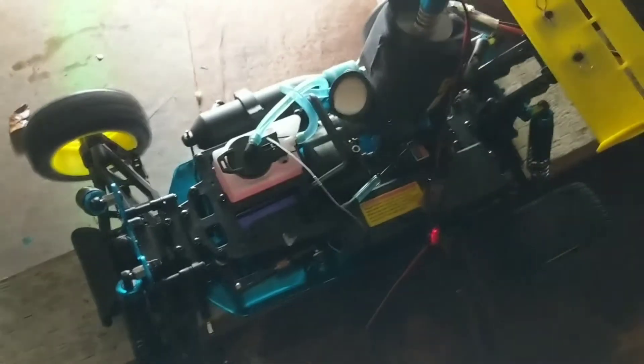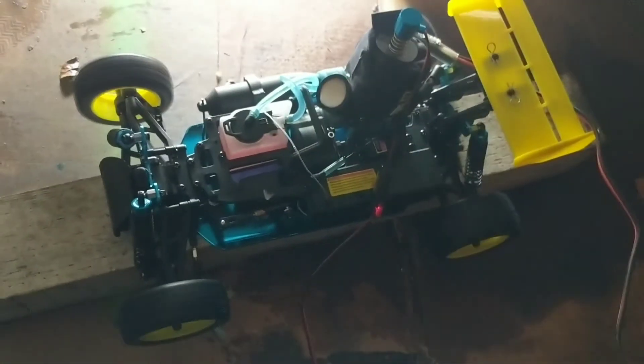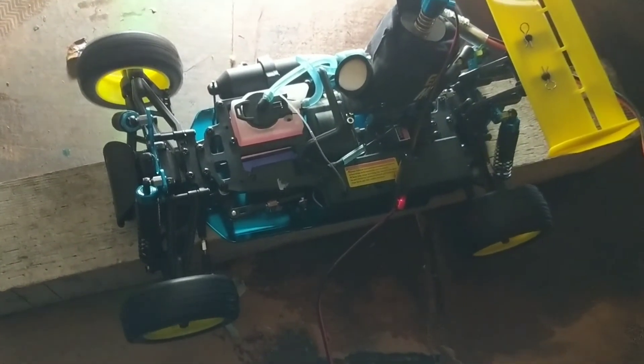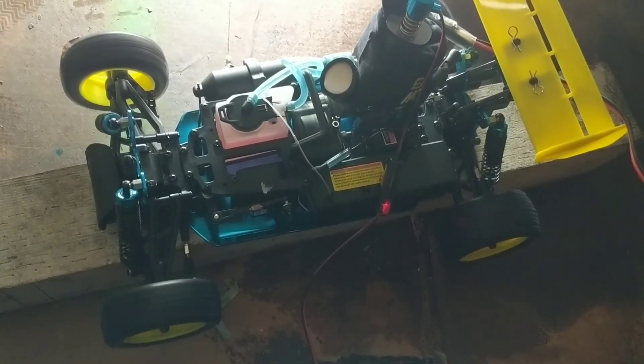It took a little bit, but we got this thing started. I'm going to let it idle for about half a tank just to get the first heat cycle through, and then I'll continue heat cycles from there.